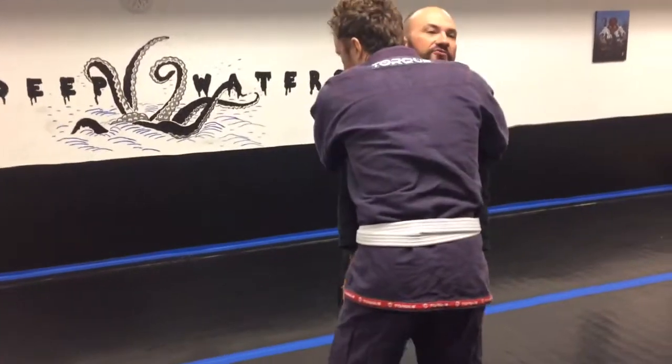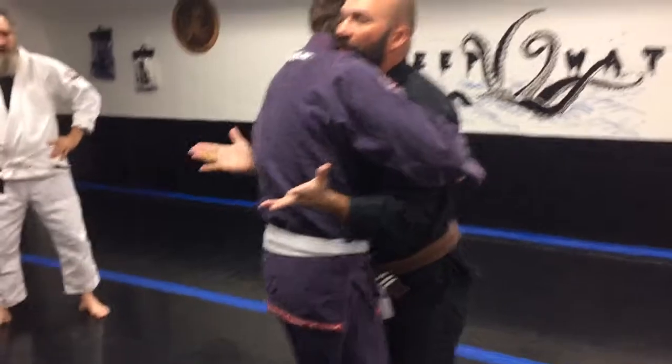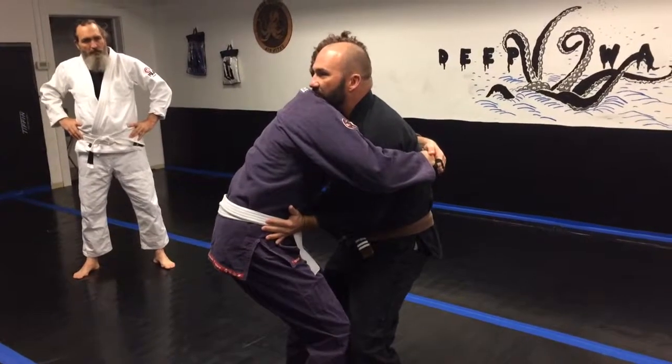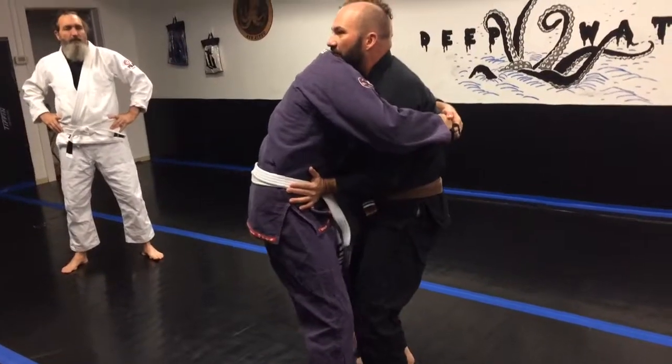Get both arms over — you're going to try to suck me in. This is common. So I'm going to put my hips back and put my palms on his hips, and I'm going to put my elbows on my hips. I'm like this, just sitting here. So now you can't suck me in — try to suck me in. My elbows are on my hips; it won't allow you to suck me in all the way.